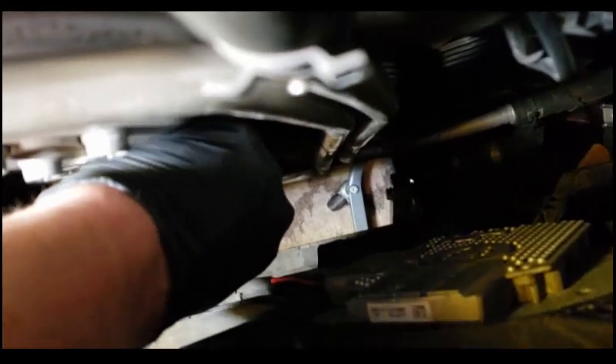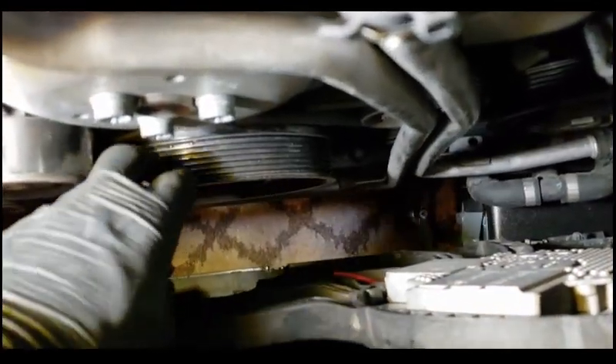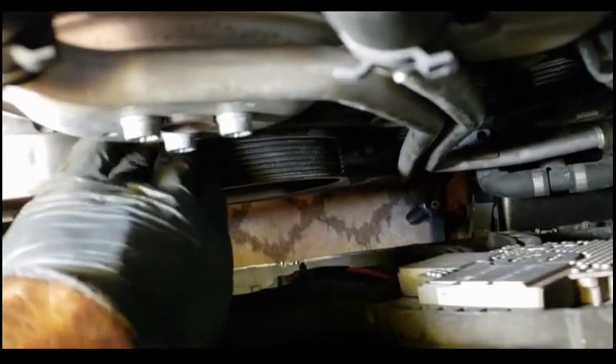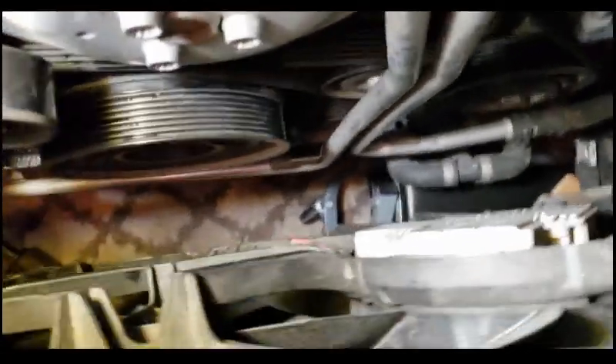Another thing worth mentioning: the APR crank pulley just goes over the existing one. When you take it out and see it's a double pulley, don't panic or try to take it apart — the APR pulley just slides on top. That's why you get longer bolts. It covers one of the pulleys and the other one stays exposed, so with the other belt nothing changes. Only one of the pulleys is effectively replaced — the APR pulley overlaps it because it's way bigger.